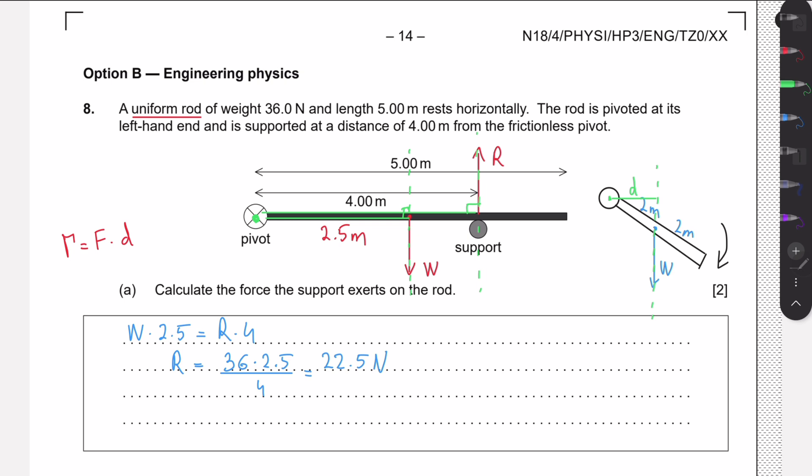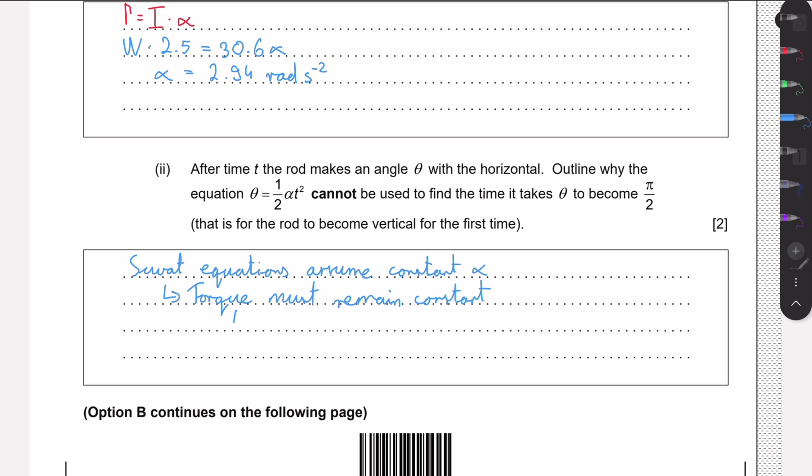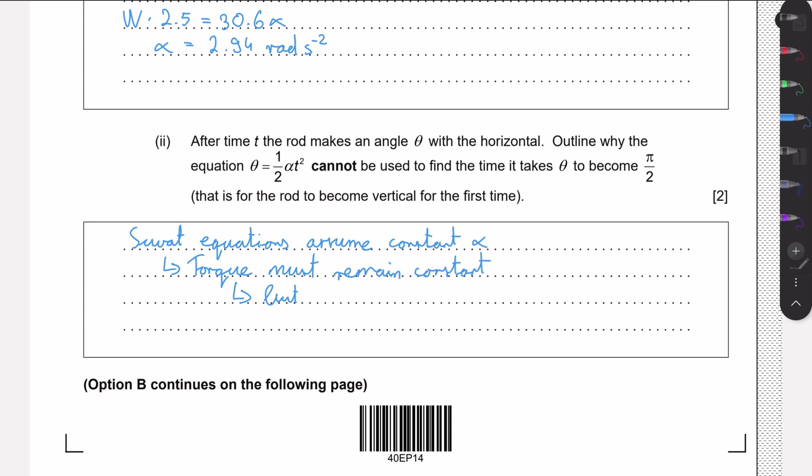We can see this is a right-angle triangle where the hypotenuse is 2.5 meters, so the perpendicular arm is constantly decreasing. When the rod reaches the vertical position, the line of action of the weight force passes directly through the pivot, producing zero torque. So the torque transitions from a maximum value at the horizontal to zero at the vertical — it clearly does not remain constant throughout the motion.